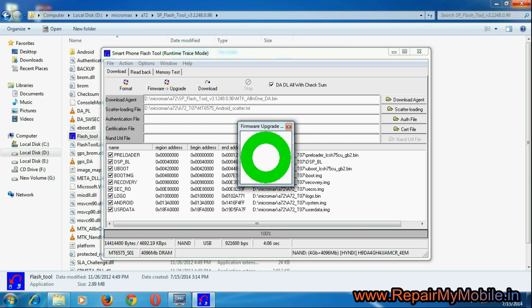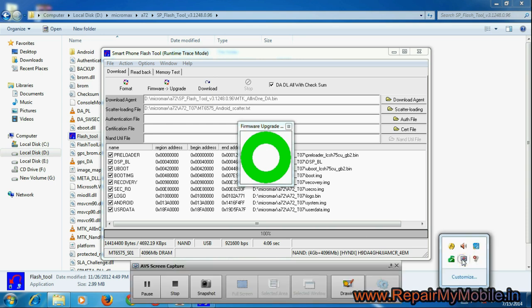After the process is complete, switch on your mobile and it will be ready to use. Thanks for watching, have a great day.